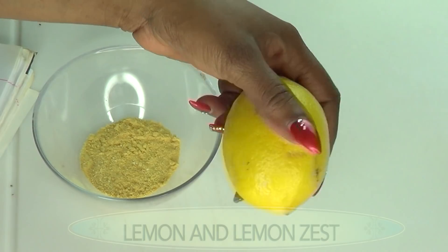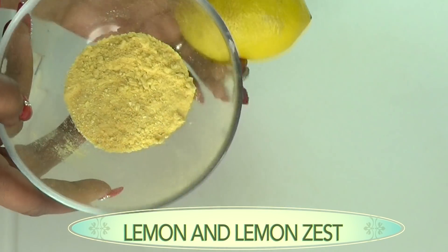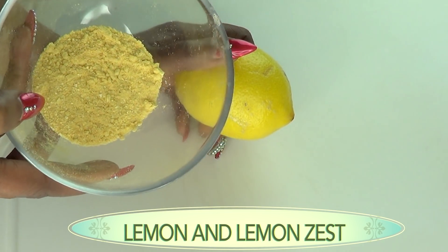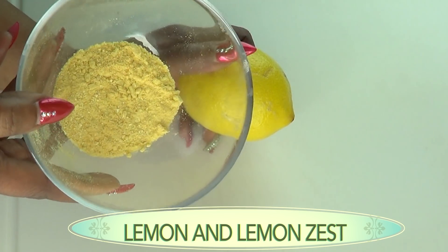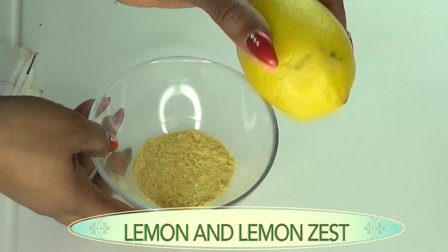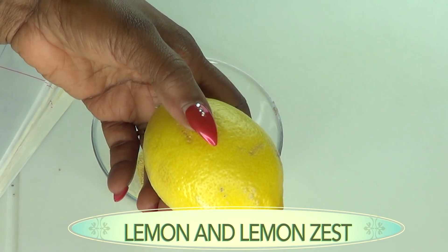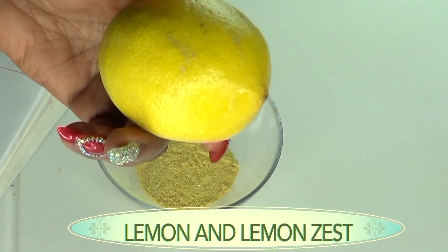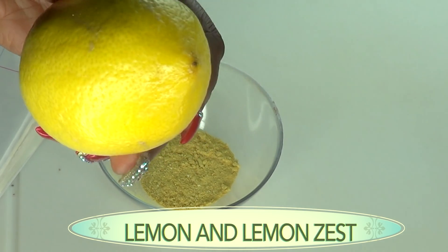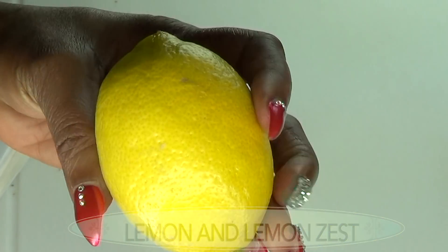Our next ingredient is lemon, and I'm going to use both the lemon juice and the lemon peel. This is dried lemon zest, and lemon zest contains lemon oil which is loaded with vitamin C and citric acid, so they can help brighten and lighten your skin when used over time. Vitamin C is a great antioxidant for neutralizing free radicals and also for boosting collagen production.